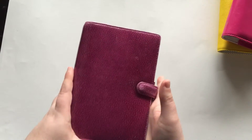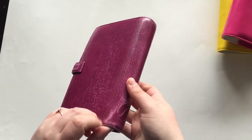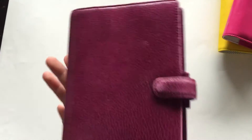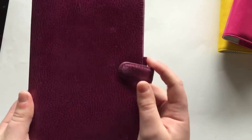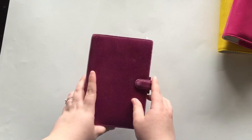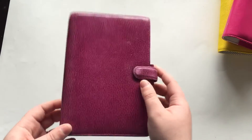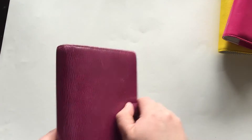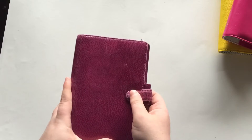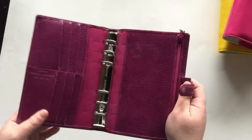I did use this for a year straight, so she does have signs of wear. You can see where the leather is starting to discolor. The discoloring started happening pretty quickly — I got her in May, and by August I noticed she was getting discolored. But I did have her in my purse 24/7, carrying her everywhere — nannying, to the beach, everywhere. I think that's why she's discolored. However, I'm not happy about it. It was a $70 planner, so I think it should have lasted maybe a little bit longer.